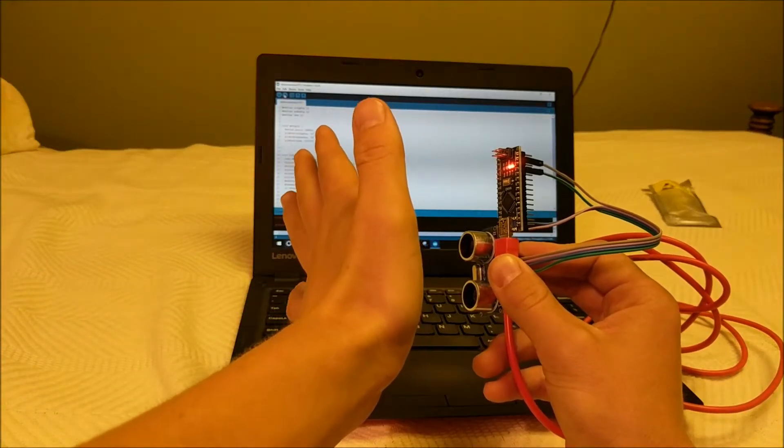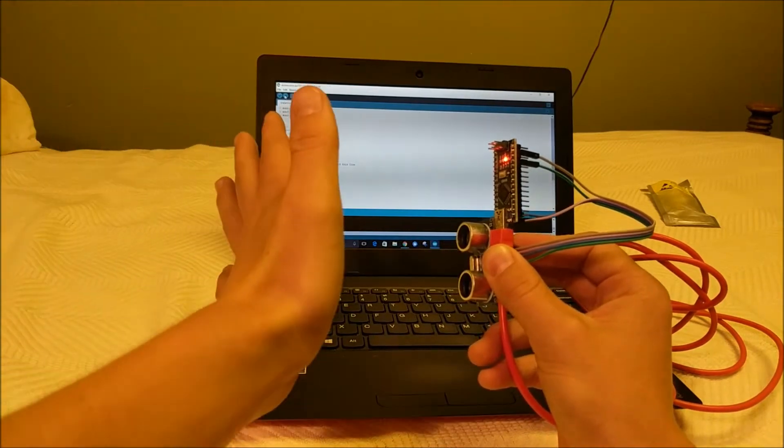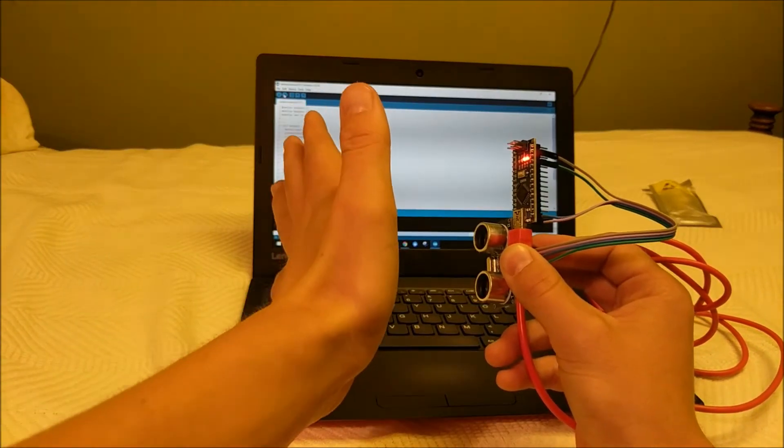But as I move my hand closer, the light turns on on pin 13, and it turns off when I move my hand away. That means that this Arduino distance sensor is working.